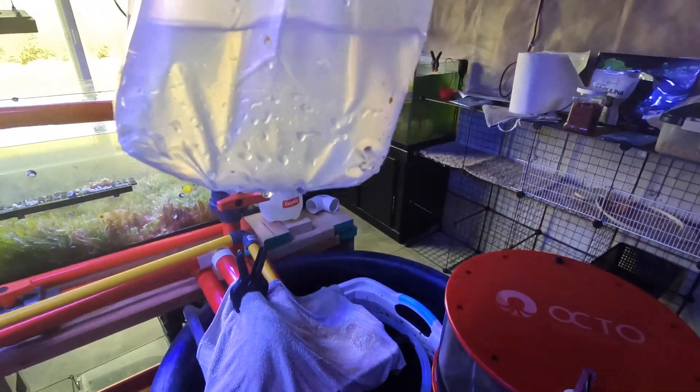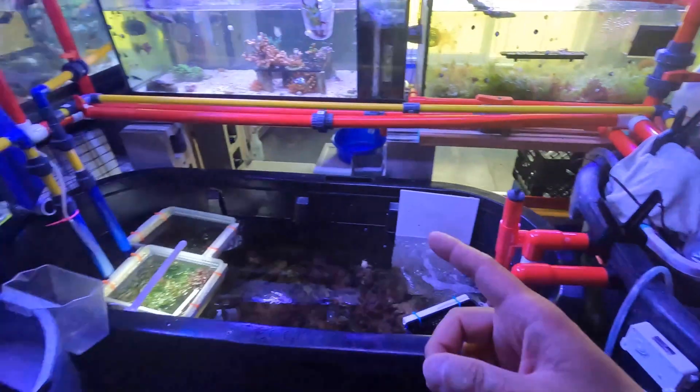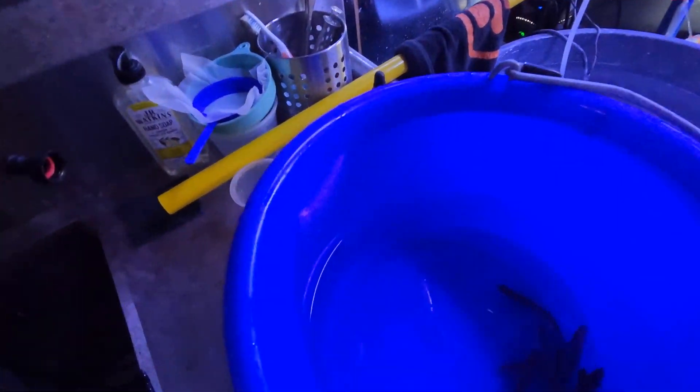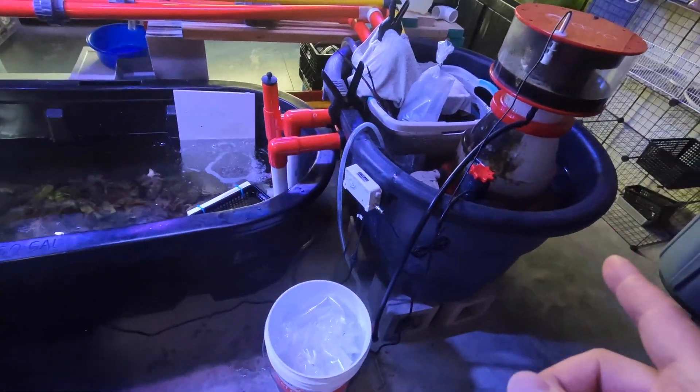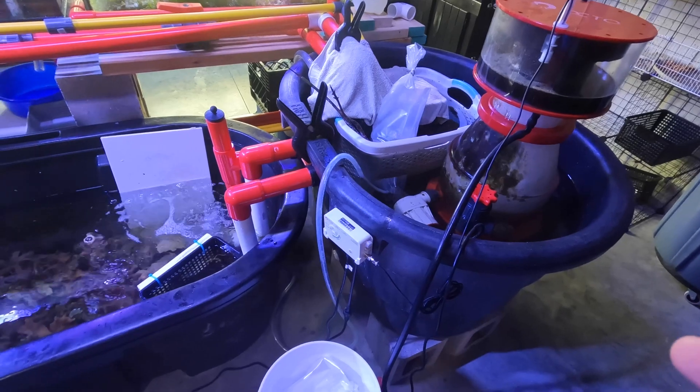I'm still floating the bag for a sand sifting star here, so I'll add that later. But the 10 fish I already took out of the bag — let me turn on the light so you can see — it's 10 purple queen anthias. Typically what I do is float the bag for at least 20 minutes; in this case I actually floated them for more like 40 to 45 minutes.